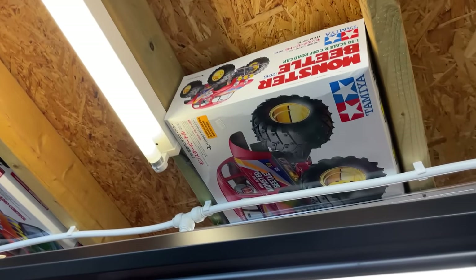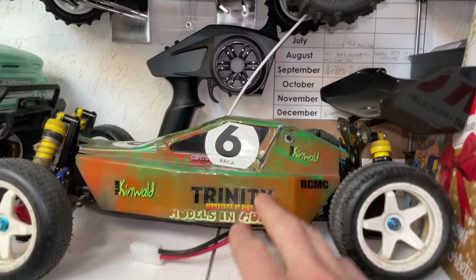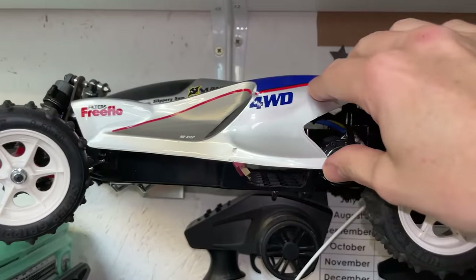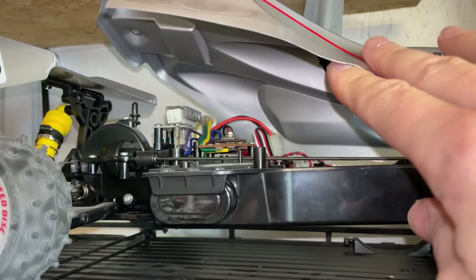Up there's another dream RC car from when I was a kid - I've still got to build it. That one there is the Manta Ray. I actually had a Manta Ray - this was my first ever hobby-grade RC car. I've done a video about this before. Up here is a new release with all the upgrades on it, and up here is also a re-release that's completely stock.